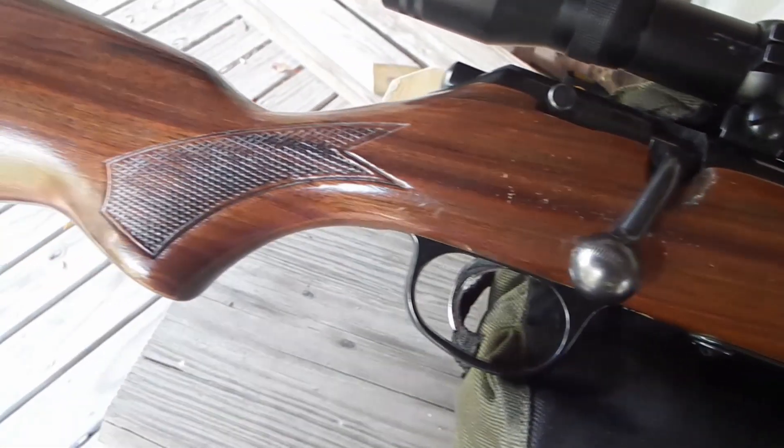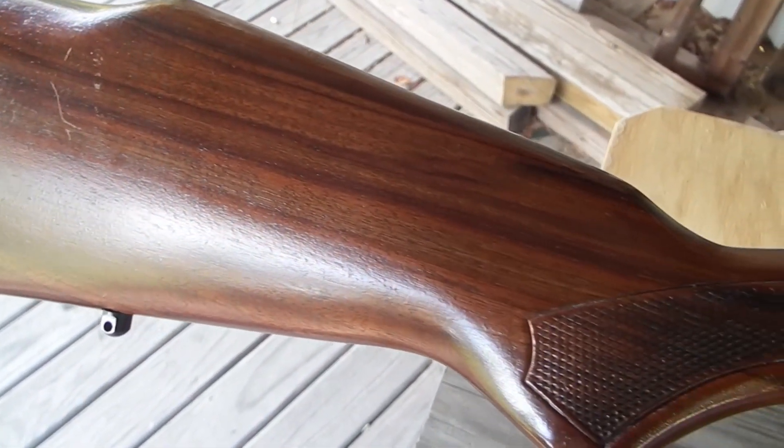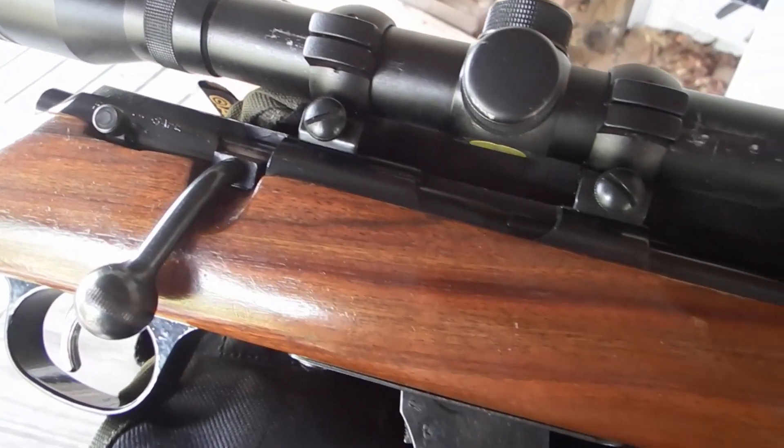The Suburban Sniper Rifle. Because when you live in the burbs and you have squirrels that attack your feeders, sometimes you need to get rid of the nuisance.